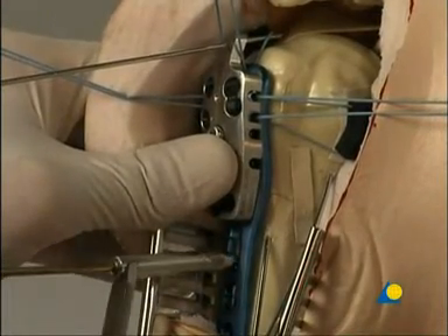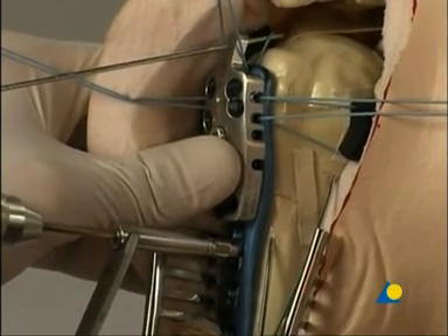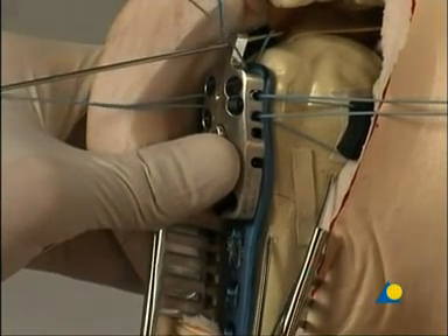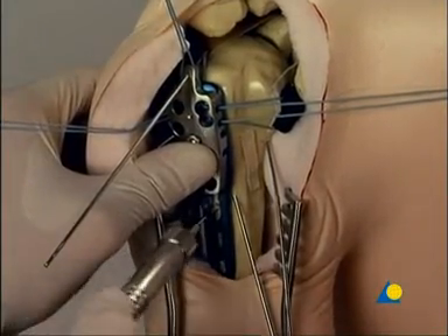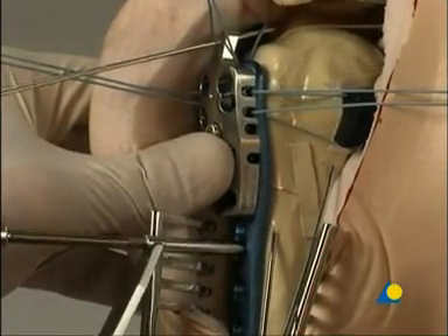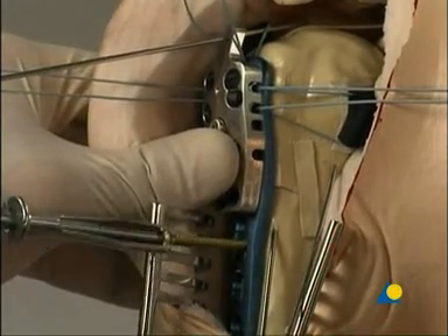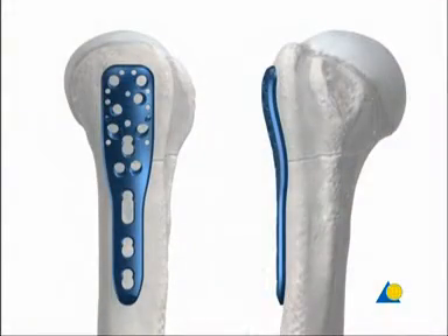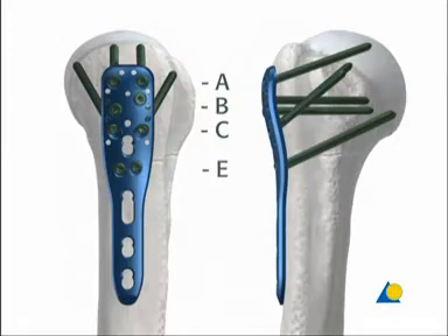The plate can now be fixed to the bone. Both cortices are drilled through the dynamic part of the long hole using the universal drill guide in the neutral position and the 2.5 millimeter drill bit. The screw length is determined with the depth gauge. The hole is tapped and a 3.5 millimeter cortex screw is inserted. In this exercise, locking head screws will be used at levels A, B, C, and E.